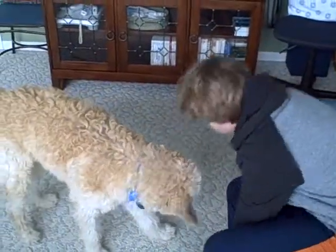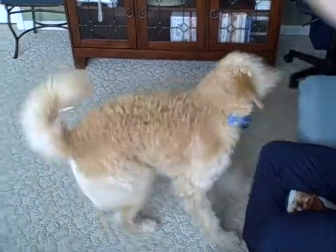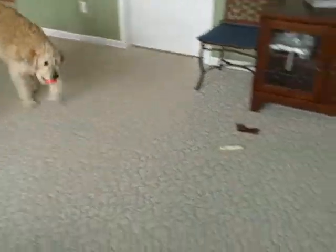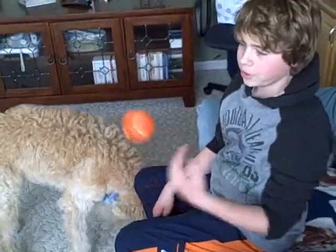Fetch. Fetch. Fetch. Come on. Good boy. Want to do it again? I got some treats. Fetch. Fetch. Doom. Come on. We have him trained to drop it right as he's coming, so that really works out perfect. So that is Doom's fetch and catch.